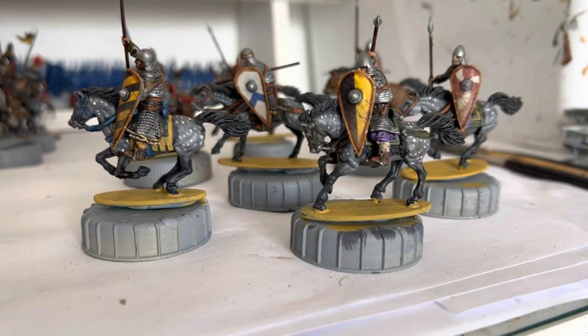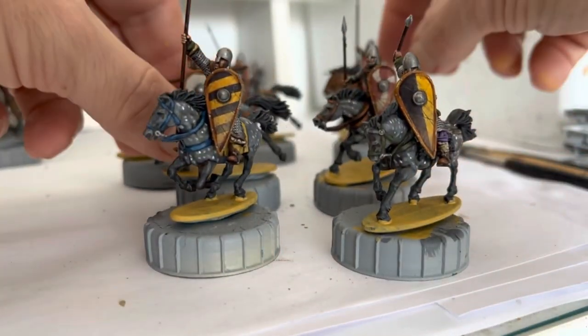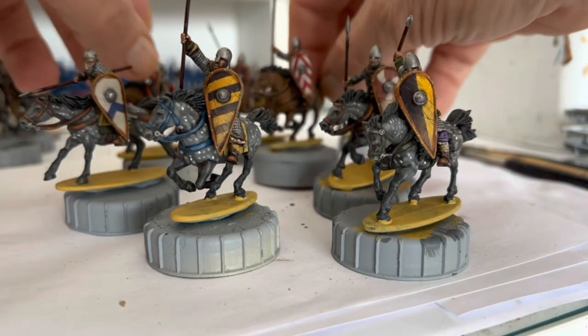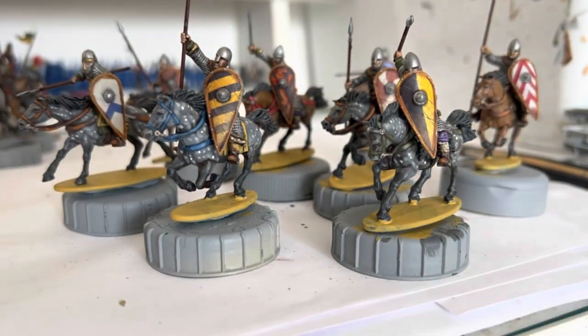Anyway, thank you very much for watching. I hope this painting guide was a help to some people. Another eight done, 16 to go. Thanks for watching and I'll catch you in the next one. Bye for now.